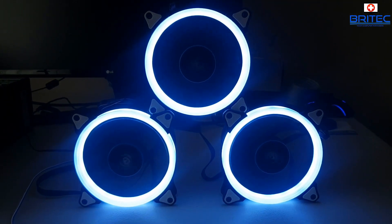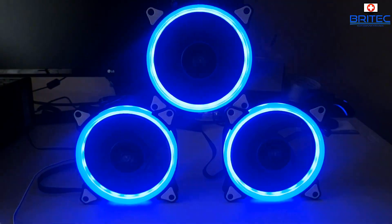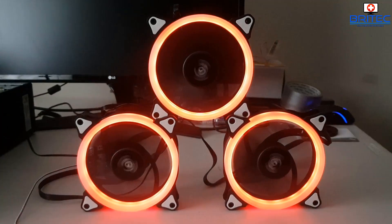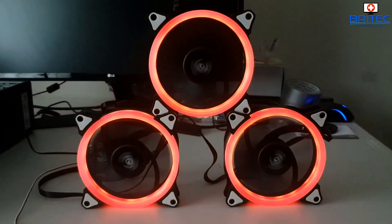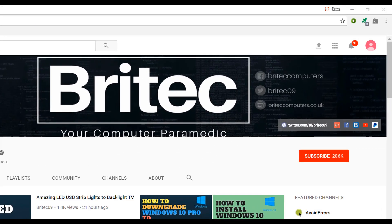I'll leave a link for these in the video description. If you're after some decent affordable RGB fans, check these ones out. My name is Brian from brightechcomputers.co.uk - thanks for watching and for your continued support. If you haven't subscribed yet, hit the subscribe button and the bell notification to be notified when we upload new videos.